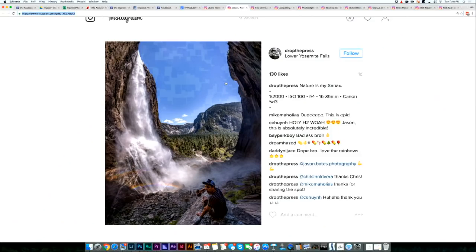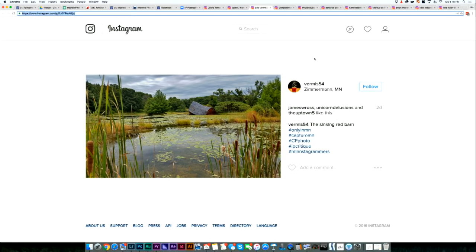The next photo comes from Vermis 54 from Zimmerman, Minnesota. Oh, this is the barn falling into the water. What did you think about this one, Larissa?